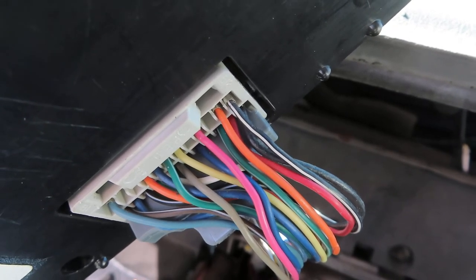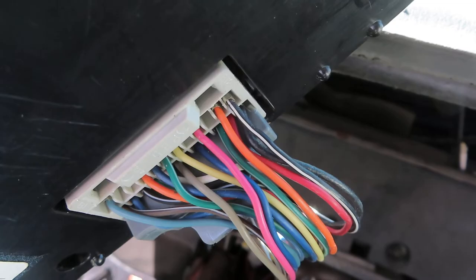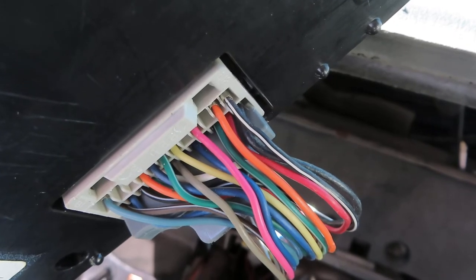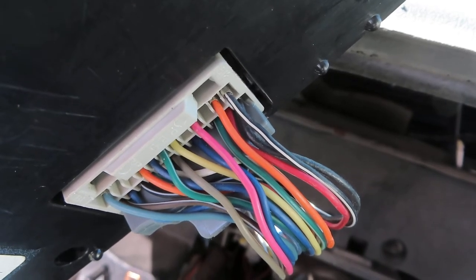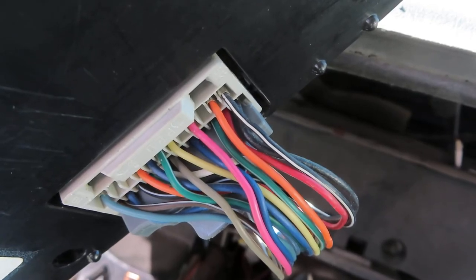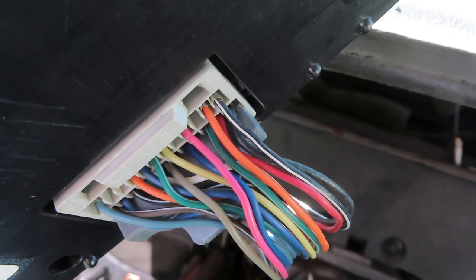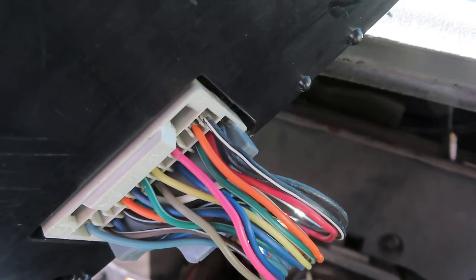That orange wire should always have 12 volts, 12.5 volts, whatever. The pink wire is ignition power, so when you turn the truck on you should get 12, 13, 14 volts through that — whatever the alternator is pushing out. The problem with this truck is it had no power to that orange wire, right in the center of your screen — nothing.